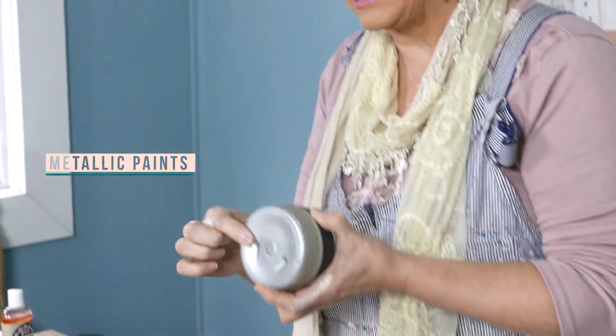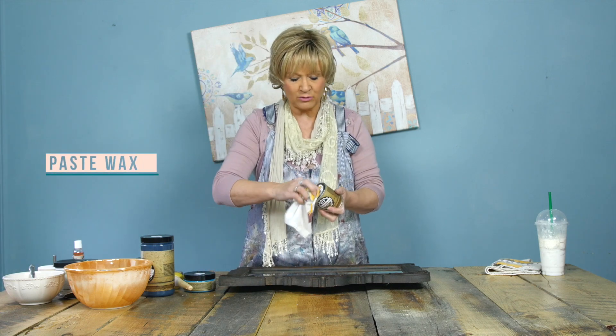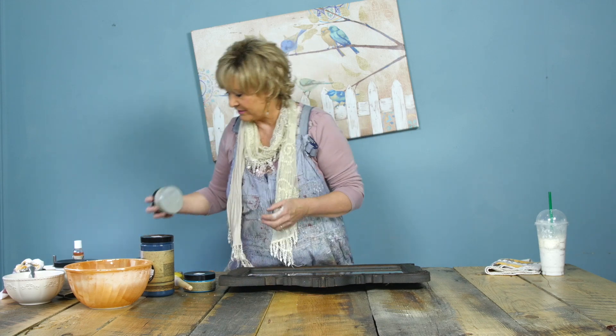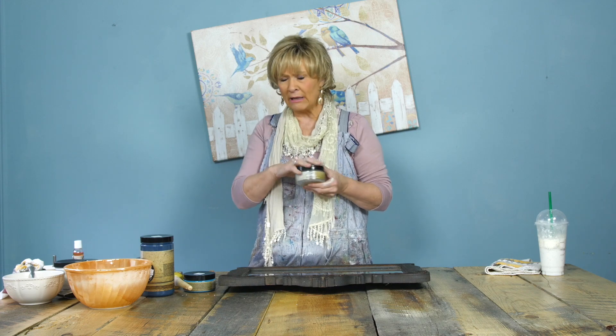We also have a full line of metallic paints, which are beautiful and perfect accents on any project. Then we have our sealers: we have our paste wax, which is a beautiful creamy paste wax — great for the shabby distressed look as it keeps that warm finish — and then we have the liquid sealer, which is a rock-hard paint-on sealer, great for anything outdoors or when you want a shiny modern finish, like on table tops or counter tops in your bathroom.